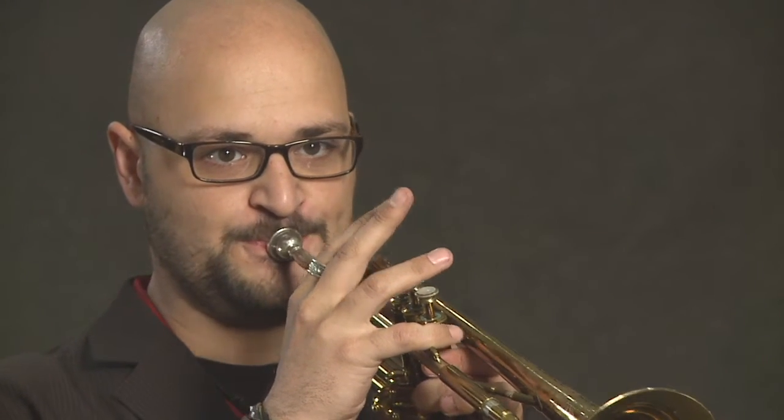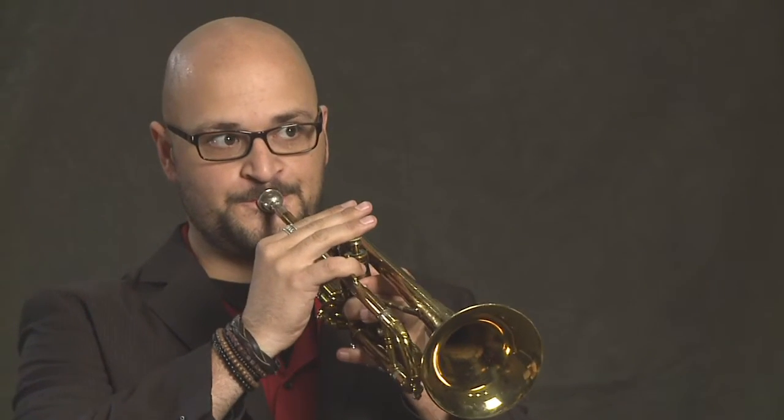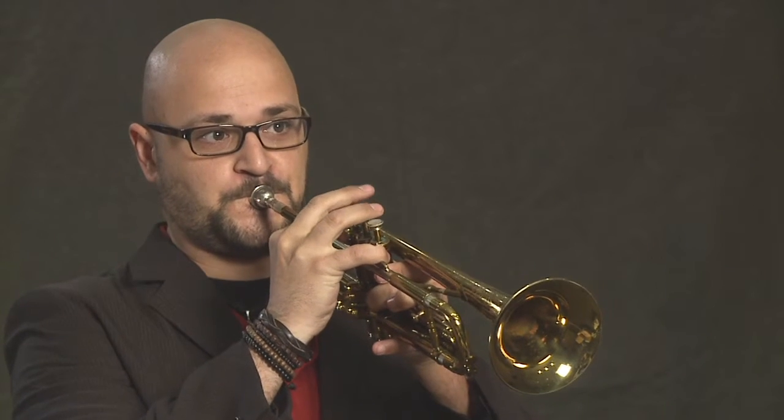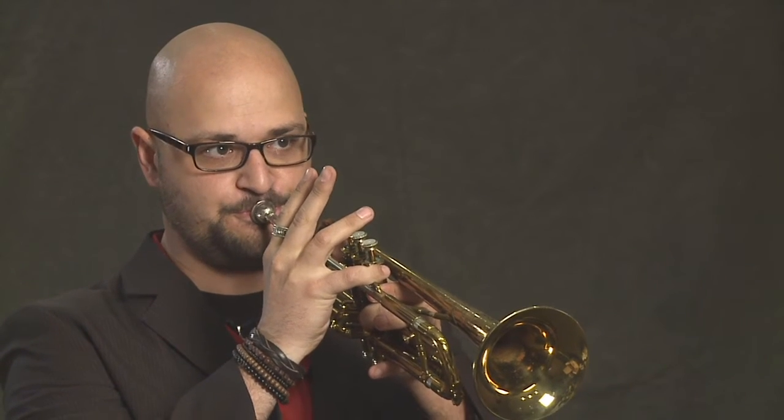Another thing that you can do on the trumpet that's kind of crazy is you can smear the notes and bend them around in different ways. If you use your embouchure to bend the note it sounds like this. But you can also slide between notes doing what we call a glissando by pressing the valves about halfway down — and clarinet players really hate it when we do this. So there are some fun crazy things that you can learn to do on the trumpet with not too much difficulty.